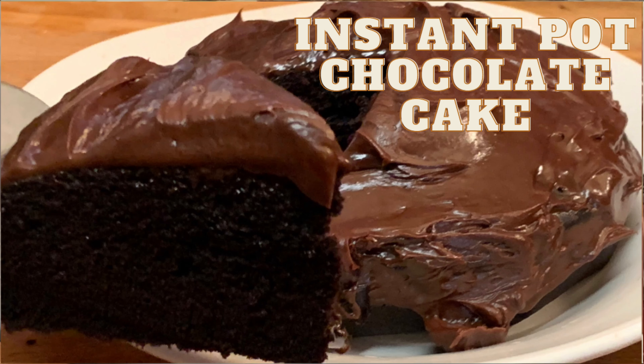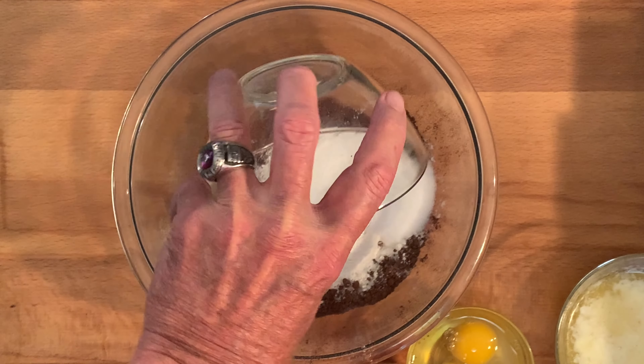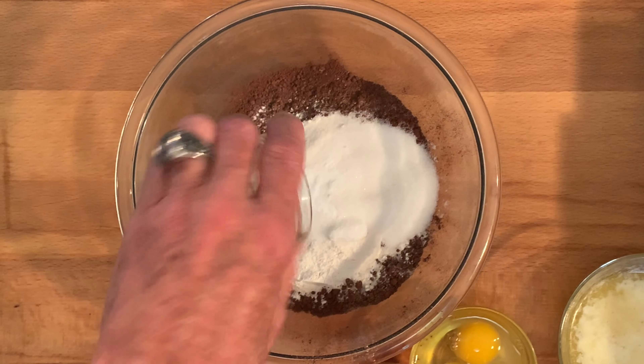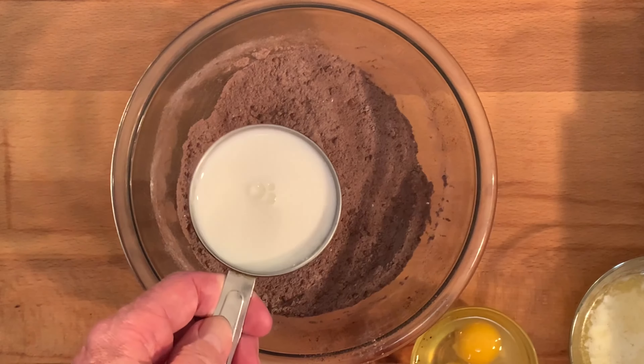Hey y'all, today I'm cooking up some chocolate cake in the Instant Pot. To a bowl, add cocoa, all-purpose flour, sugar, baking powder, baking soda, and a little salt. Whisk this together until combined, then add your milk.